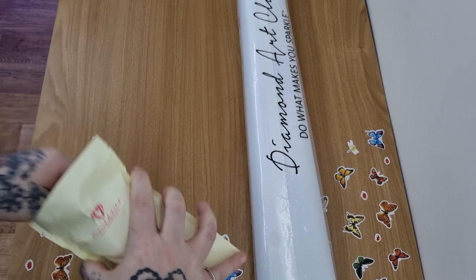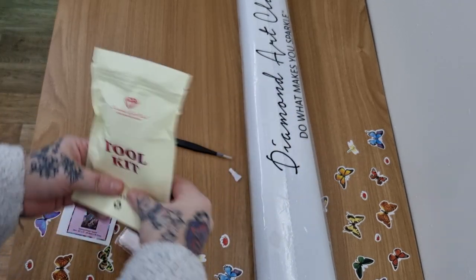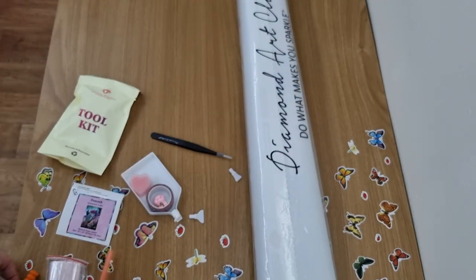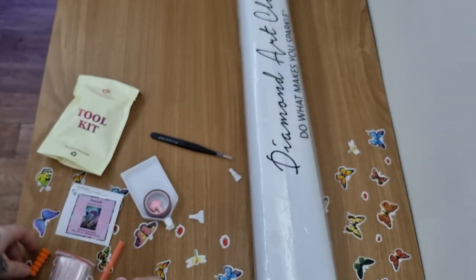Let's get stuck into the toolkit! We have the baggies, your pen, and your matching squeegee. The wax with the container - you get two pieces in there.